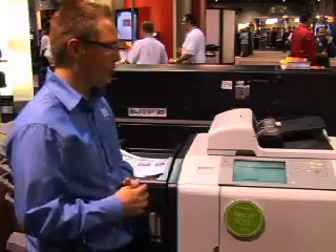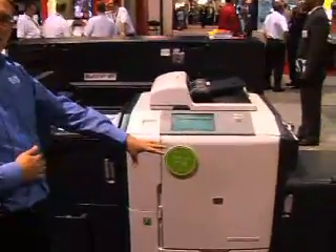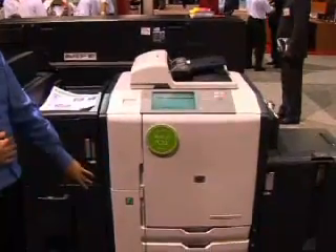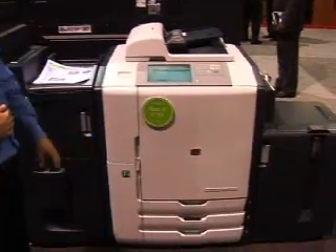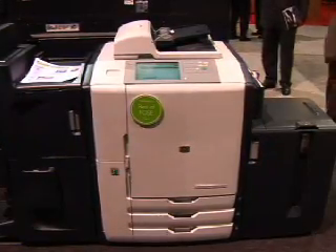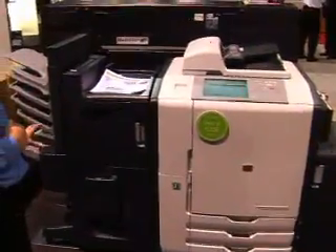When you look at the EdgeLine product as a whole, you see that we have the high capacity input — 4,000 sheets of eight and a half by eleven. We have up to three eleven-by-seventeen trays down here. And then we have a multi-function finisher over here, and that's going to give us approximately 3,700 sheets of output.